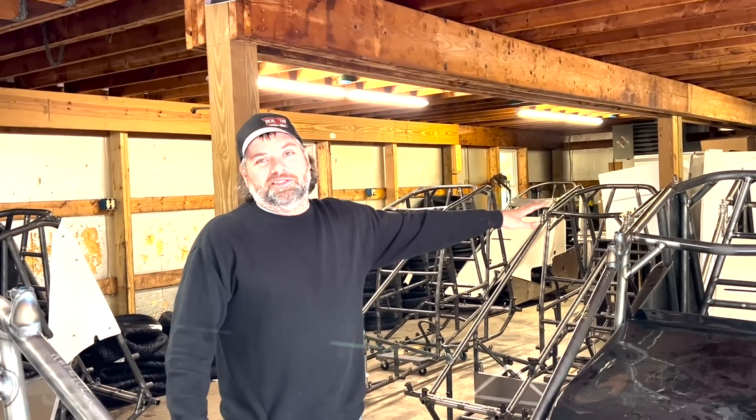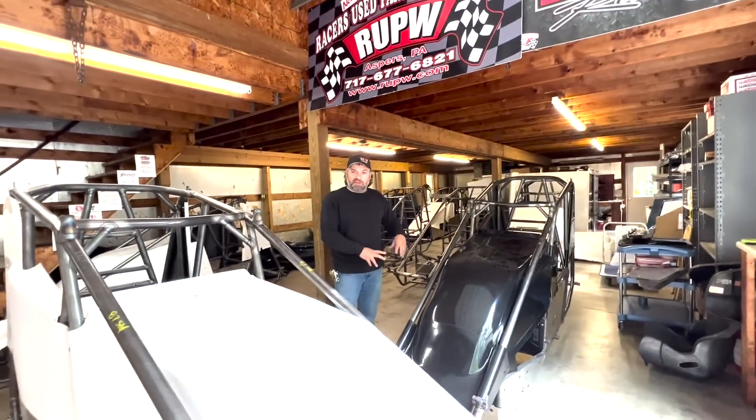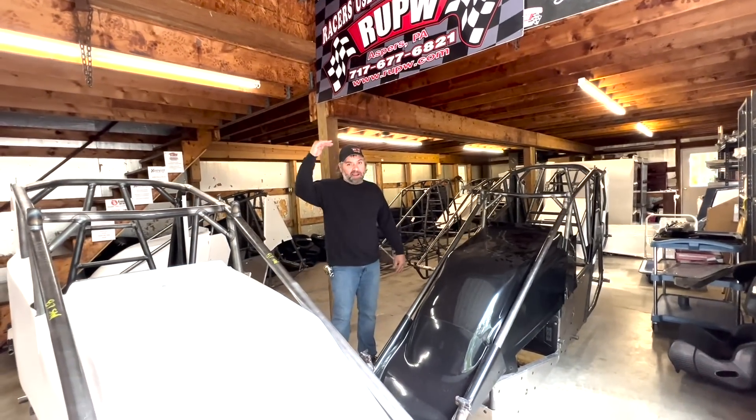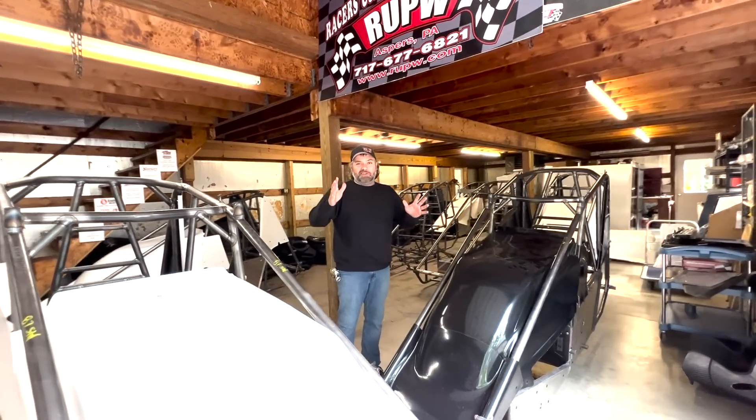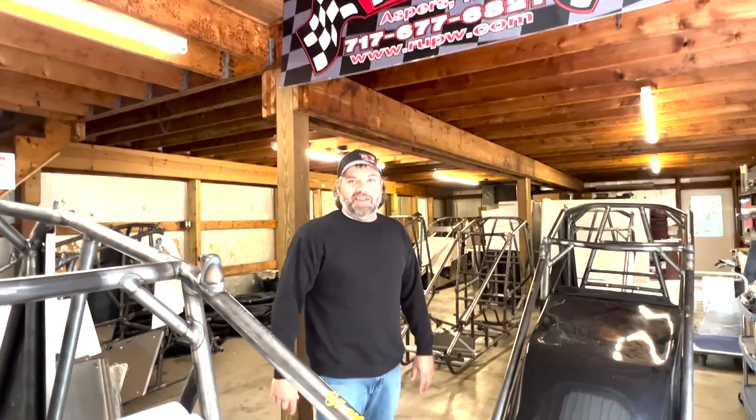Welcome back everybody. In today's video we're going to show you the differences in chassis. We've got our latest shipment of Maxim cars in here - we got some standard cars and we got some tall cage cars. We run into this question very often, so today I'm going to go through it all with you, so stay tuned.